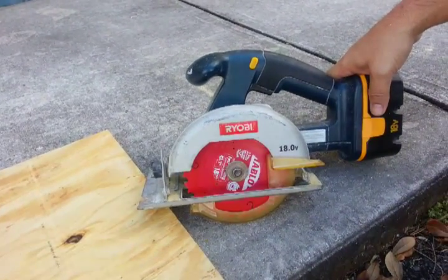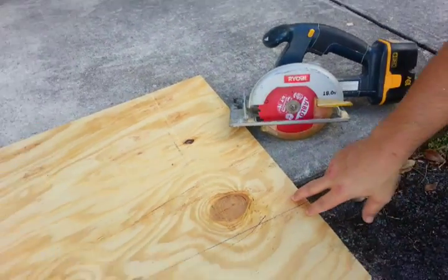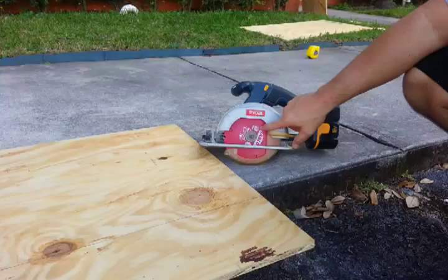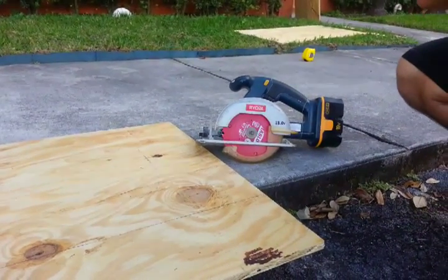I'm just going to show you a demo right now with a five and five-eighths inch piece of plywood and show you how this thing cuts. I have the Diablo blade — bought at Home Depot, you can pick it up for about 10 bucks. All right, here we go.